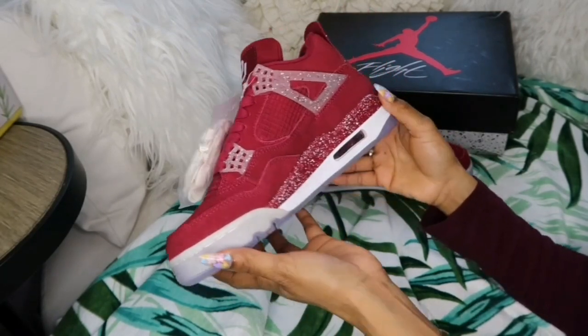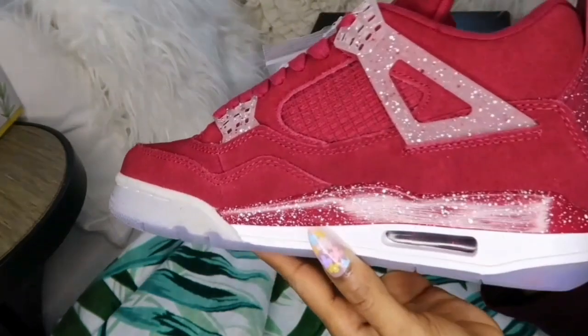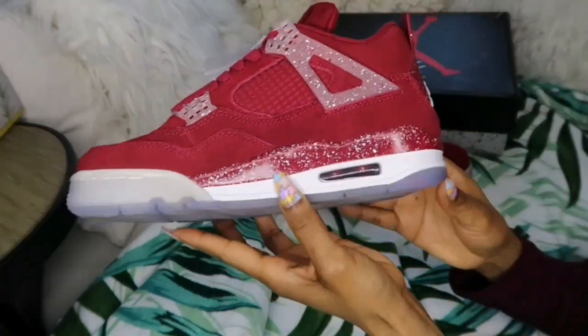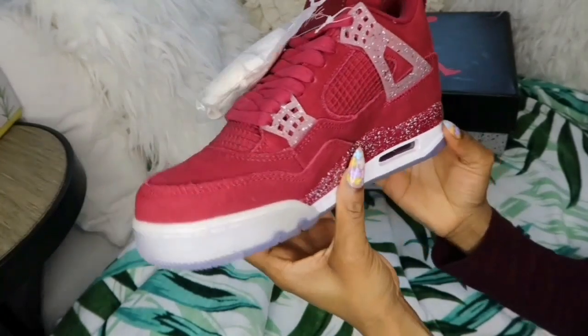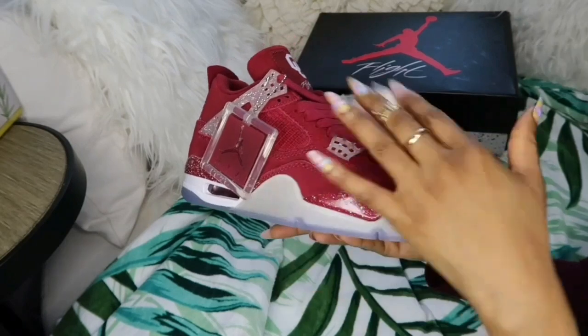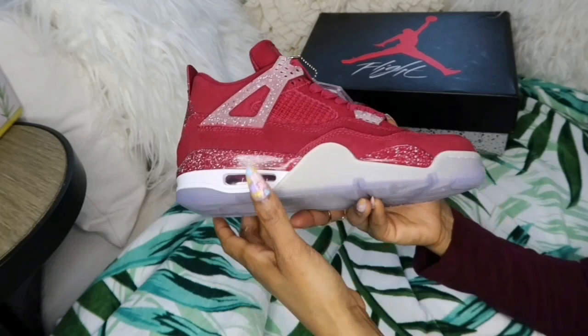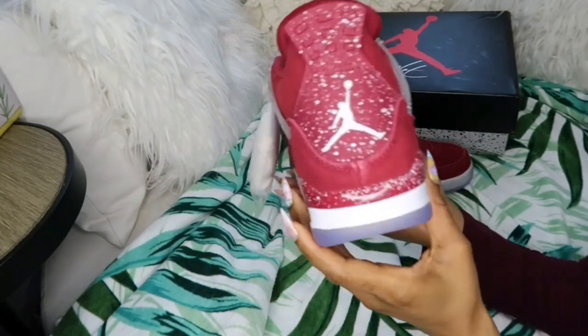I'm gonna be quiet a little and just show you guys what the shoes look like. The company's information will be down below in the description box, and a discount code was provided. If you guys want to purchase these shoes or any shoes from the website, go ahead and click on my link, save your coins. Don't be ashamed, guys.